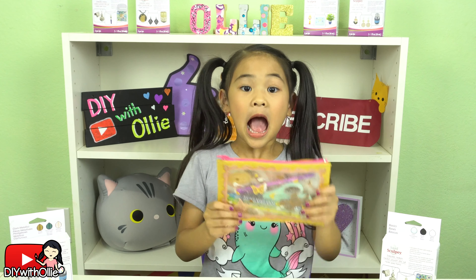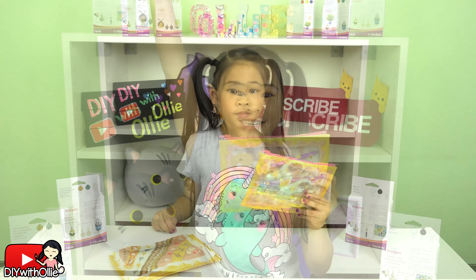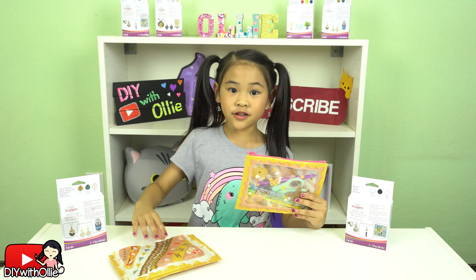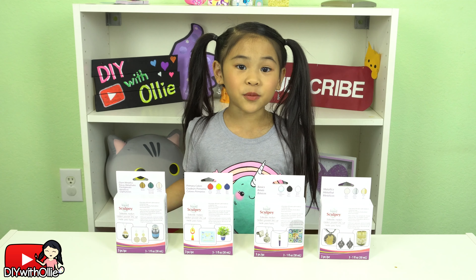Welcome to DIY with Ollie! Today we're going to make this zipper pouch entirely out of liquid Sculpey! It's so cool!